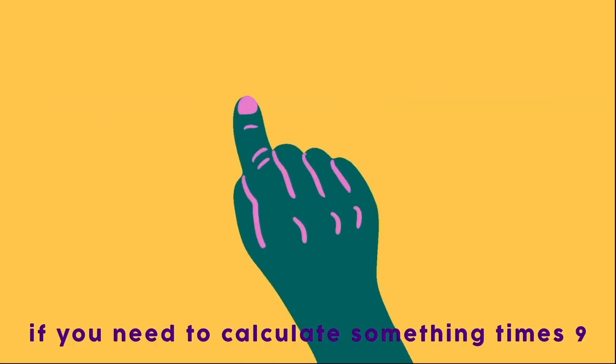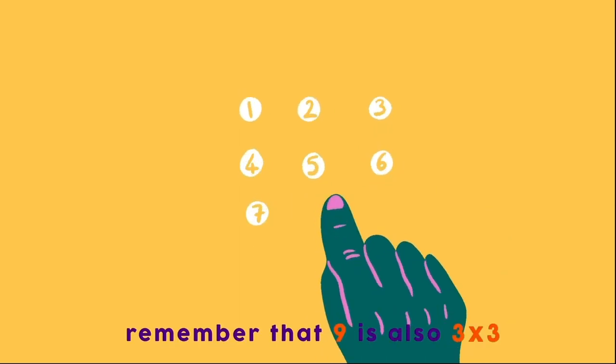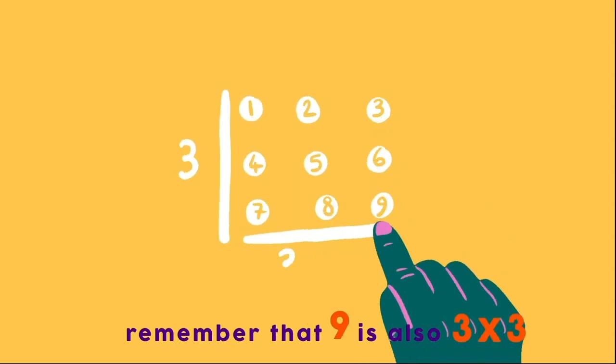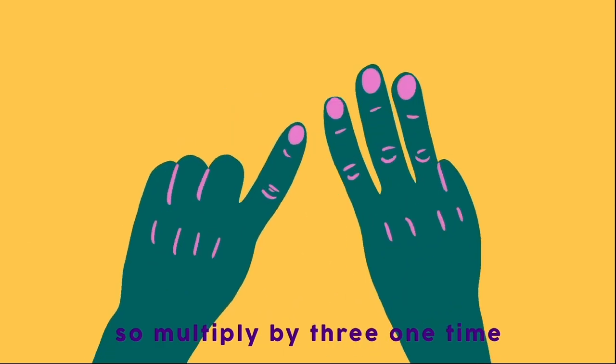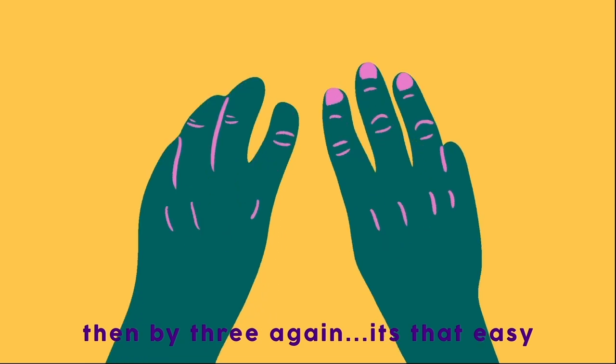If you need to calculate something times 9, remember that 9 is also 3 times 3. So multiply by 3 one time, then multiply by 3 again. It's that easy.